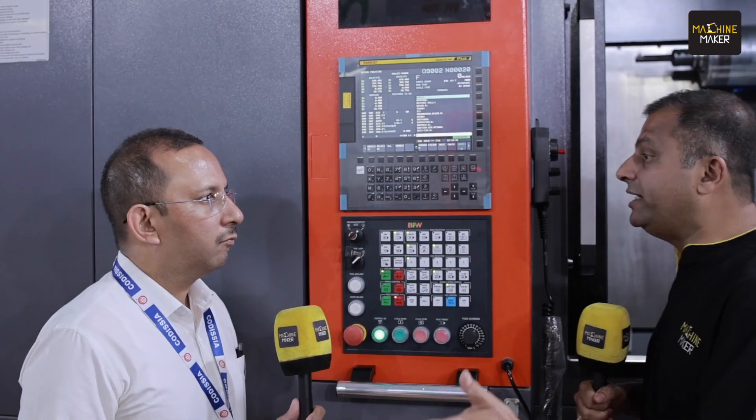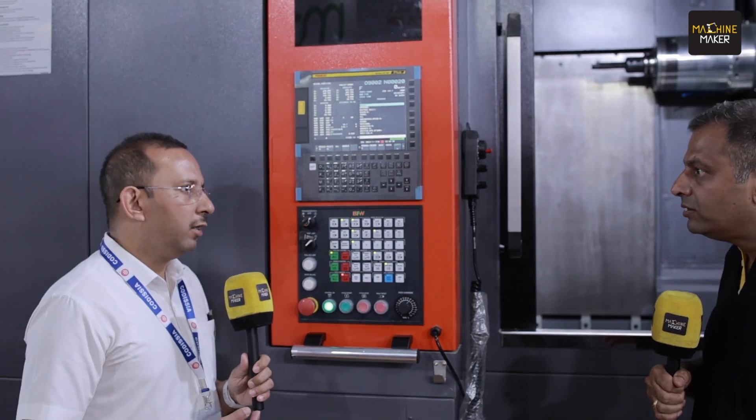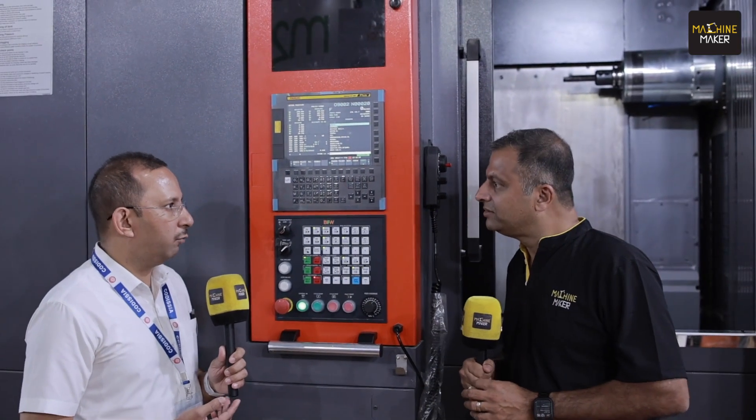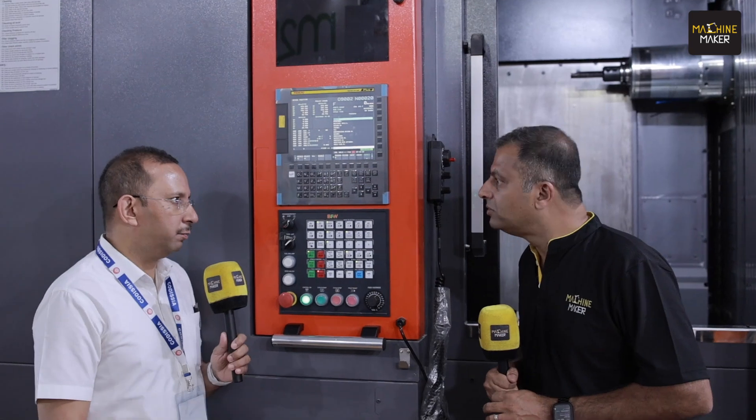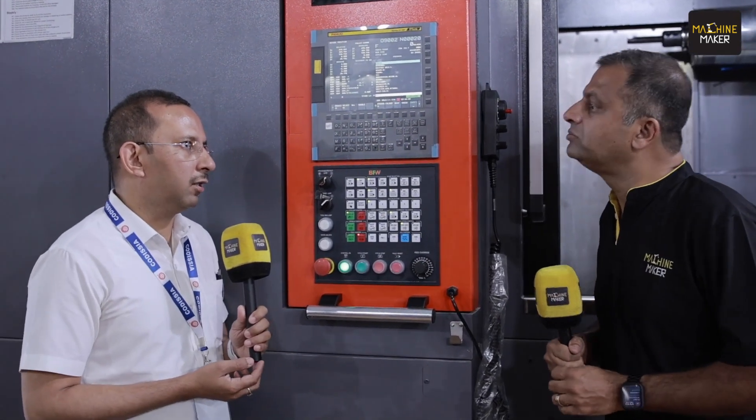If a customer is going to place an order, what is the delivery lead time? These are standard machines made in numbers, meaning we have advanced production plans for these. The normal lead time for a standard spec machine would be less than two months. If something is non-standard — say, a 120-tool magazine — the lead time would be slightly higher.